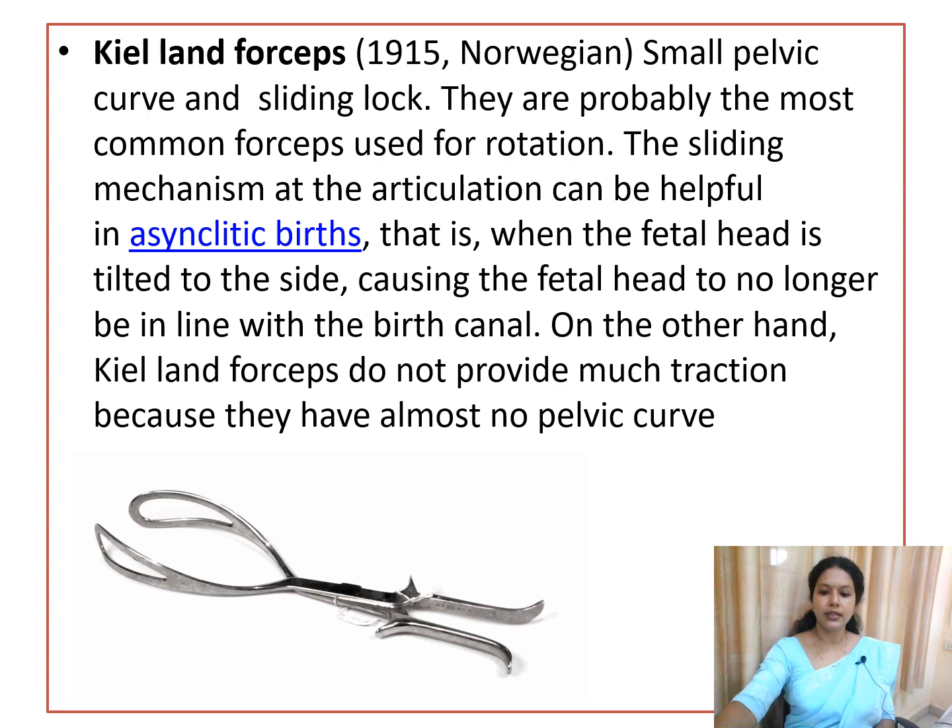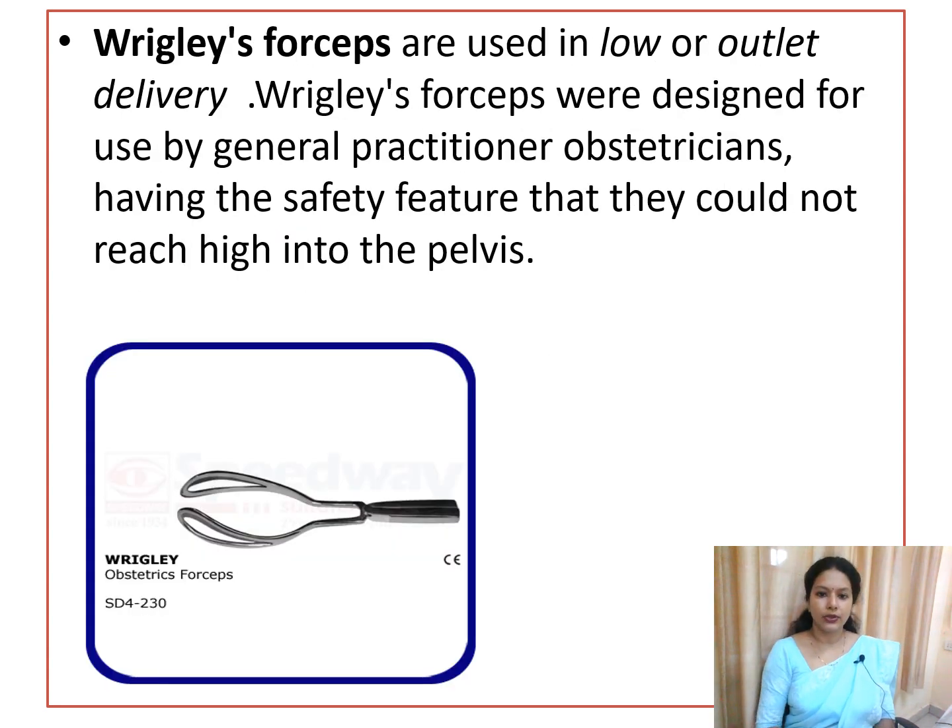The last type is Wrigley's forceps. It has a small length compared to the other forceps and is designed for low or outlet delivery. It was designed by a general practitioner such that its short length prevents it from reaching high into the pelvis — that is its main advantage.